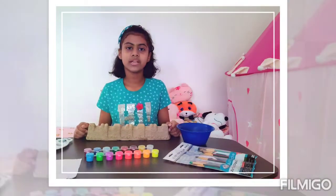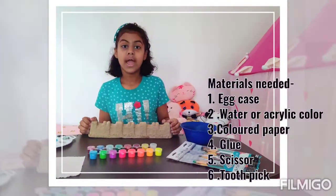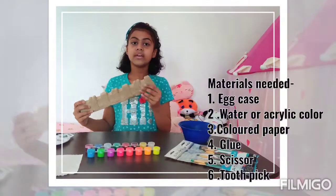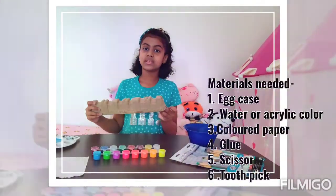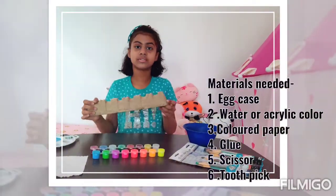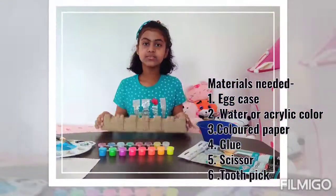Hi, my name is Ishani Red. Today we are going to make a room decor without a waste of things like this one. I got this one from online shopping but you can get this one from an egg case because this one looks just like an egg case. So the first step is to paint this.